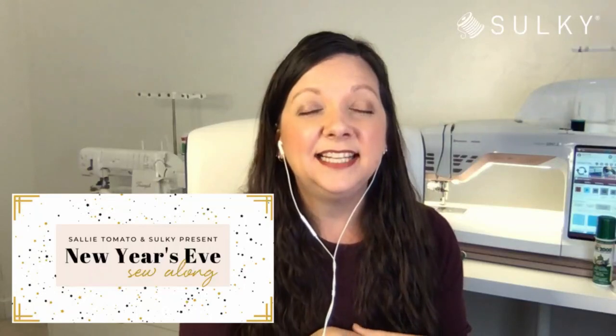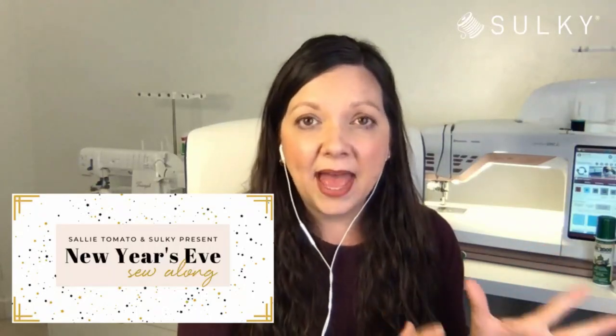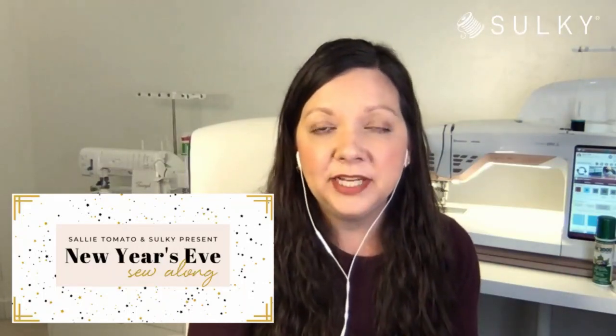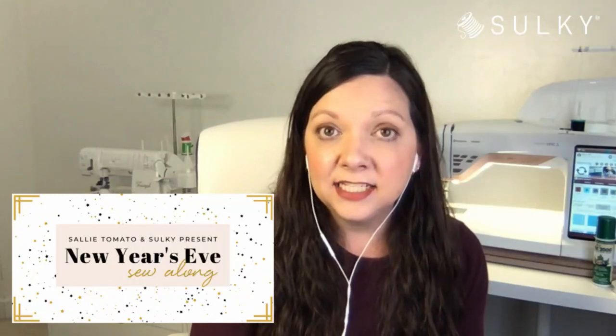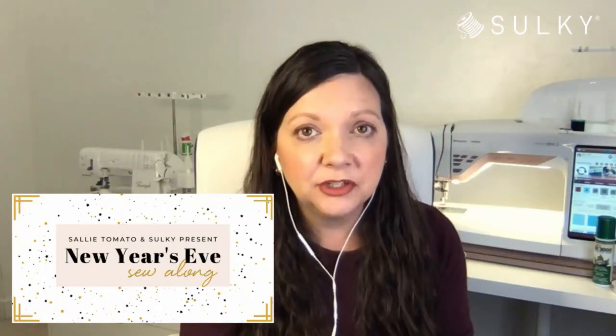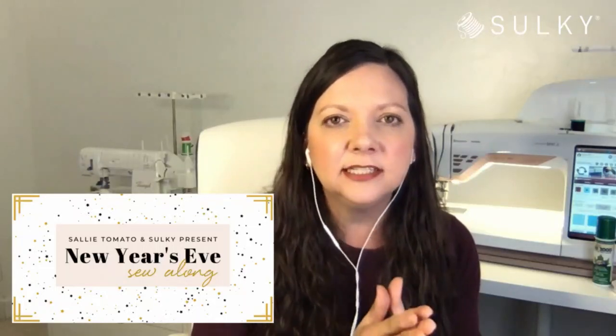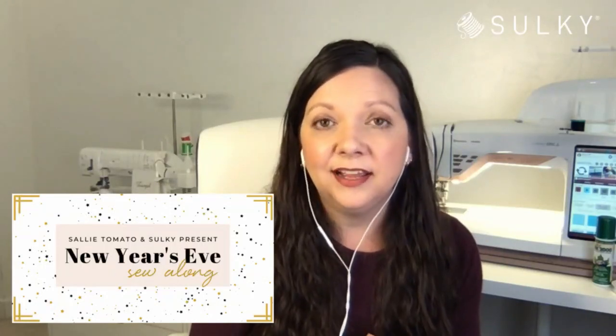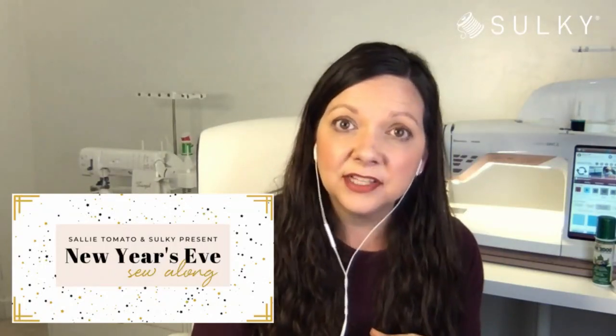To recap: we will be with Sally Tomato, who have created an exclusive bag pattern for this event — the Zelda bag, and you will see it here first. Jessica from Sally Tomato will take us through the bag construction, and I will take you through hand embroidery as well as machine embroidery to embellish your bag. There's an option for everybody at every skill level, and I hope you're excited to sew with us New Year's Eve.